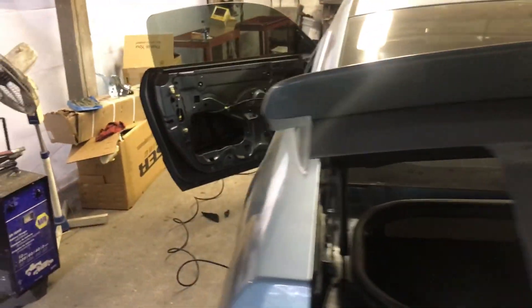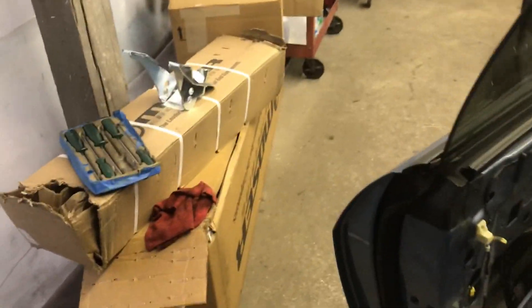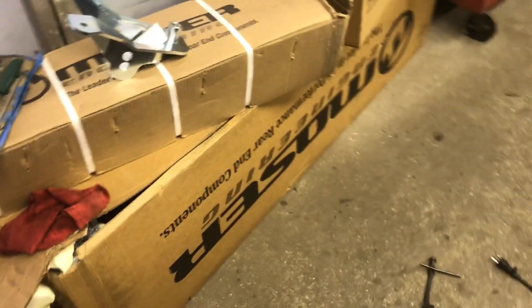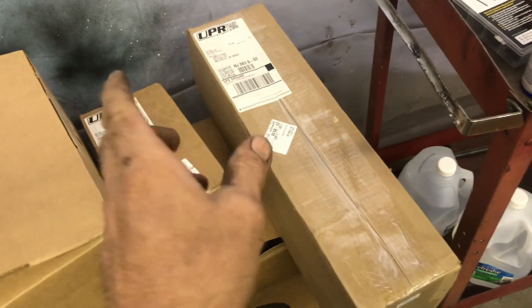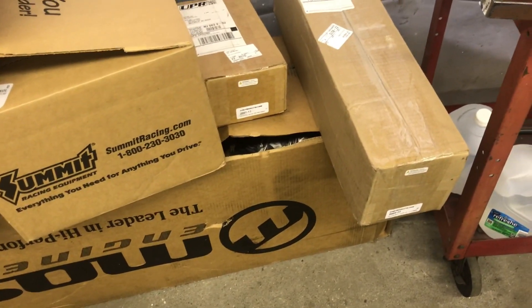We're back on the Mustang. Jimmy got his Mosier rear, Mosier axles, Strange brakes, UPR bracket for the upper, UPR control arms — everything's ready to go, just waiting on the center section from Strange.